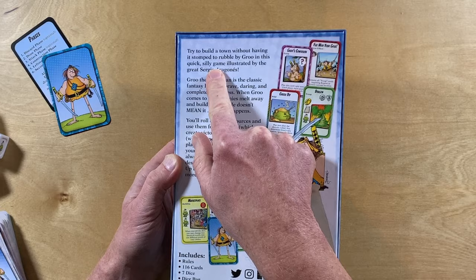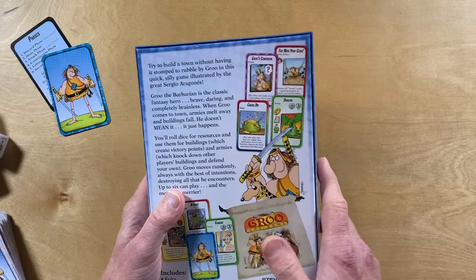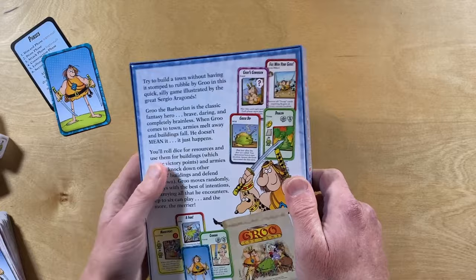"Try to build a town without having it stomped to rubble by Grue in this quick, silly game illustrated by the great Sergio Aragonés." And that's a good point — this is a quick, silly game. This is not in-depth strategy, but you probably know that already. Grue the Barbarian almost makes me cringe, because they often refer to him as Grue the Barbarian. I guess he's a barbarian, but come on — he's Grue the Wanderer.